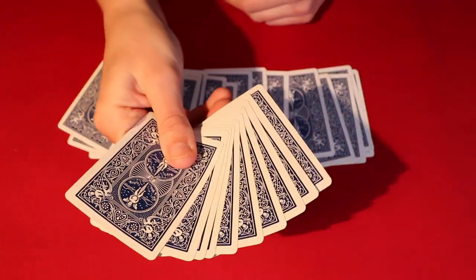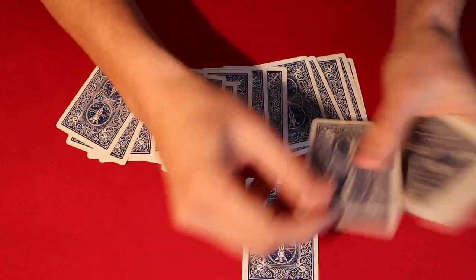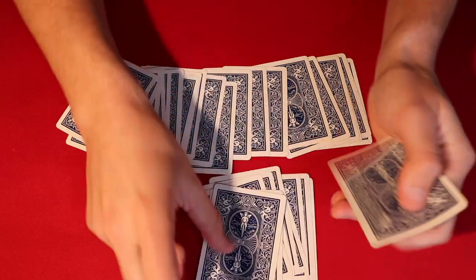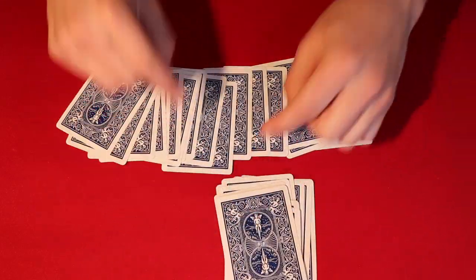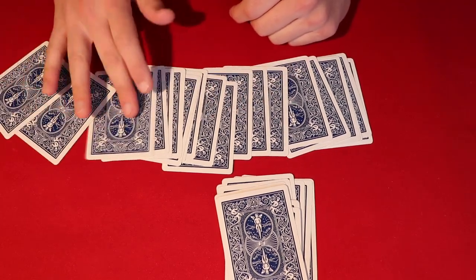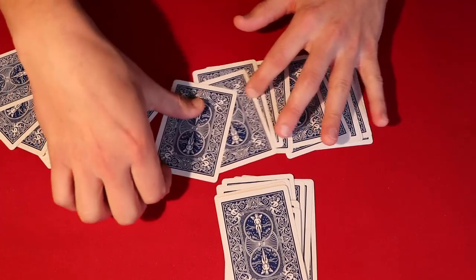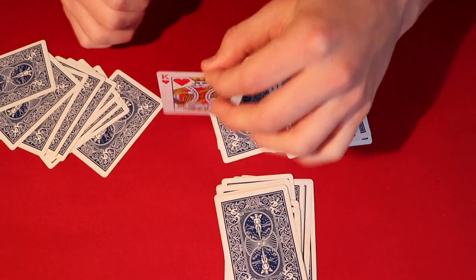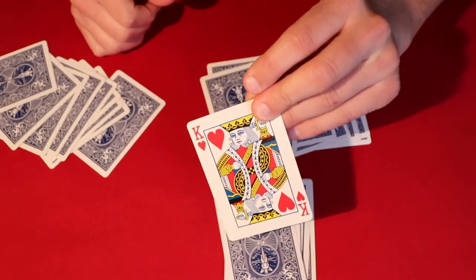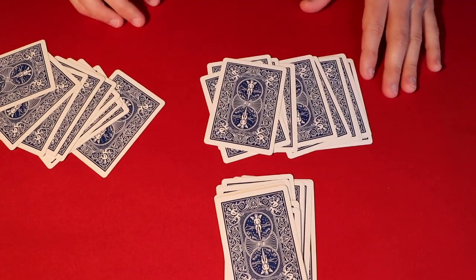This is the pile of cards that they cut to, and from here it's self-working. One, two, three, four, five, six, seven, eight, nine, ten cards down is their card. You start from the top card and count: 1, 2, 3, 4, 5, 6, 7, 8, 9 — and the King of Hearts is in the tenth position, just like that. I hope everybody enjoyed the video. If you're new to the channel, don't forget to subscribe, and as always, thanks for watching.